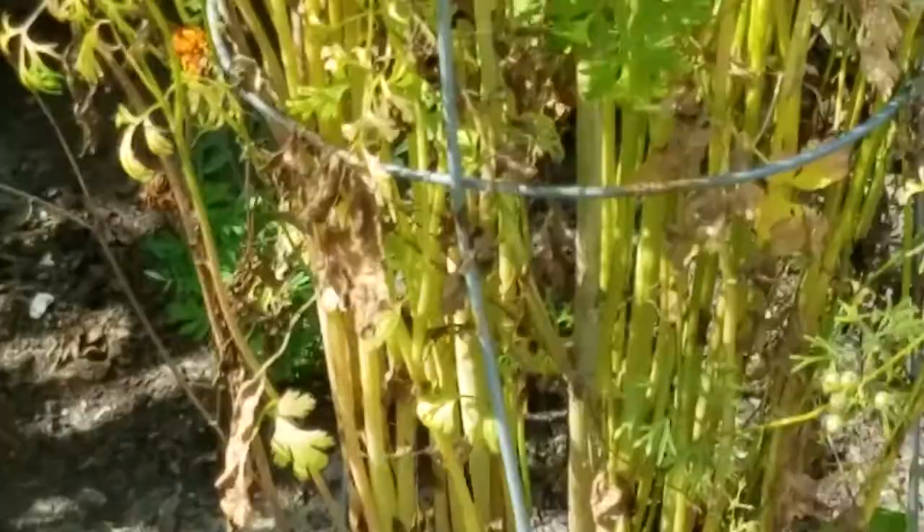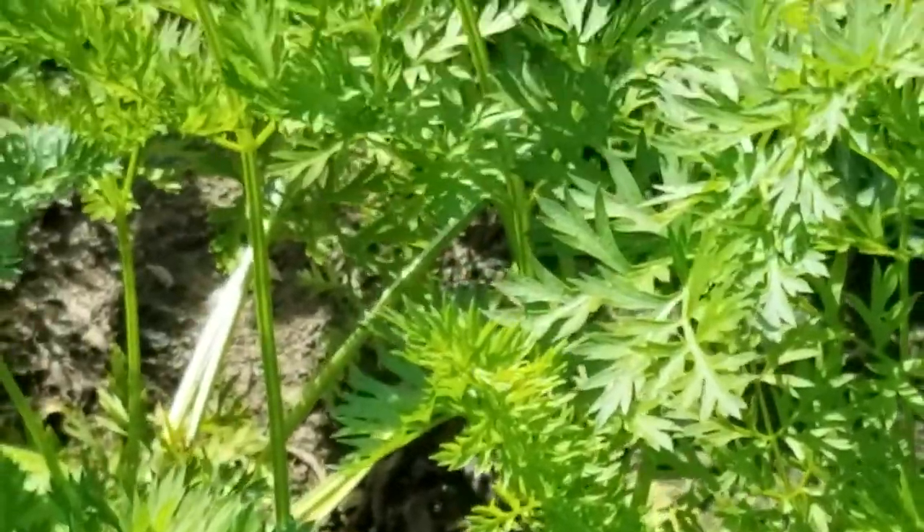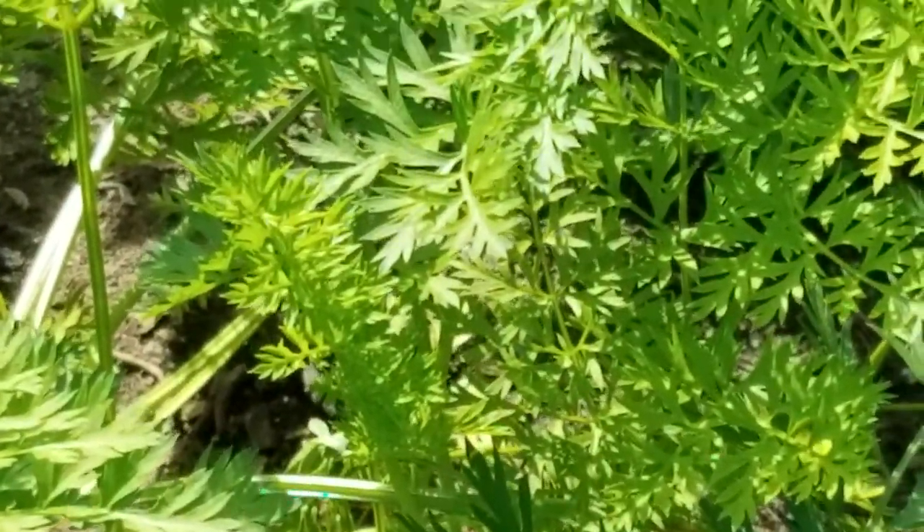What else do we have in this garden? We have carrots too. We can see some of those carrots underneath. Here's some — you can see the carrots coming up. You could pick a carrot and paint the carrot. Take some little stems and leaves with them. Look at those little leaves.